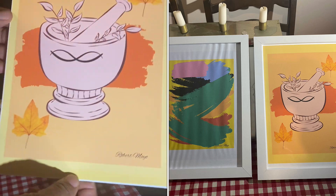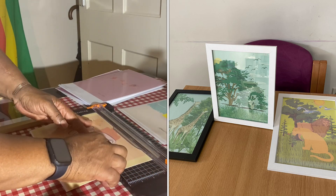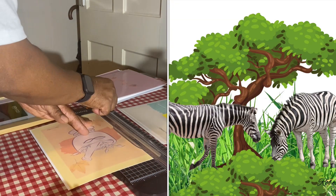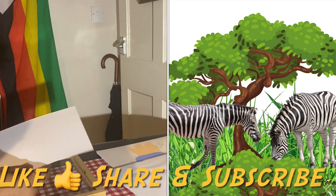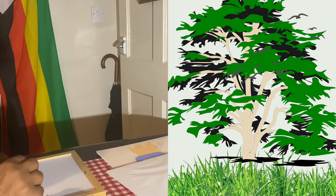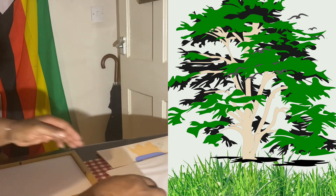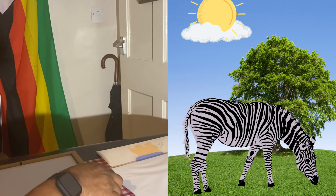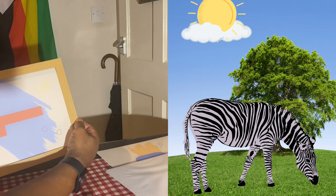As you can see in the video, after printing, they have to be sized and cut out so that they fit into the frame properly. This is all done to make sure that the end product looks more presentable and lovely.